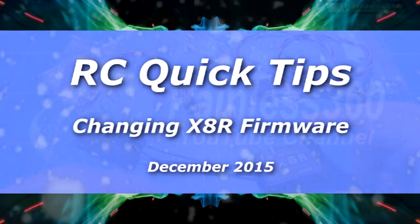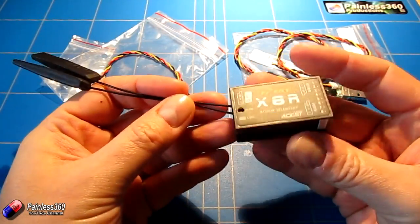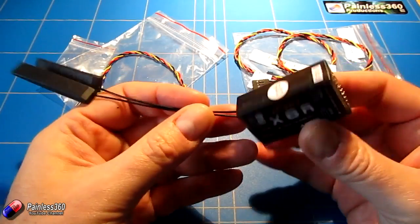Welcome to the video. In this video we're very quickly going to go through the process to update an 8XR's firmware. This is one that has just arrived — a 2015 version.